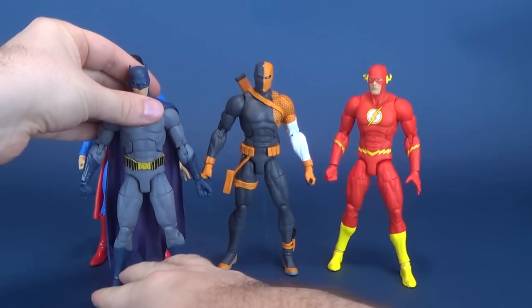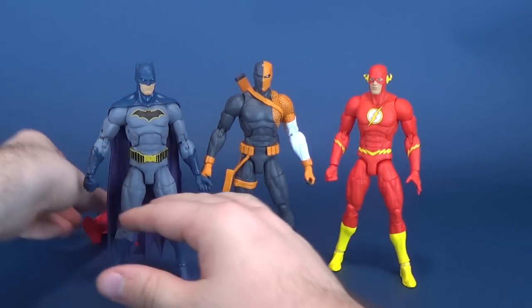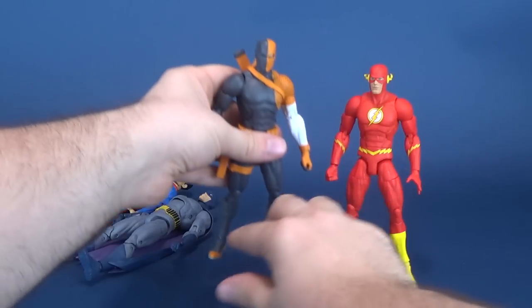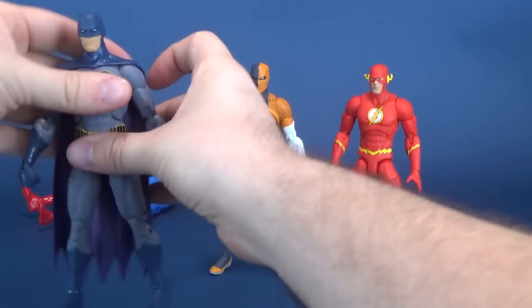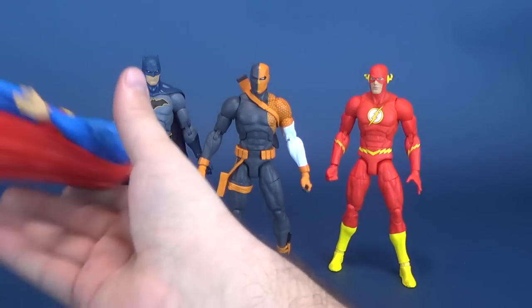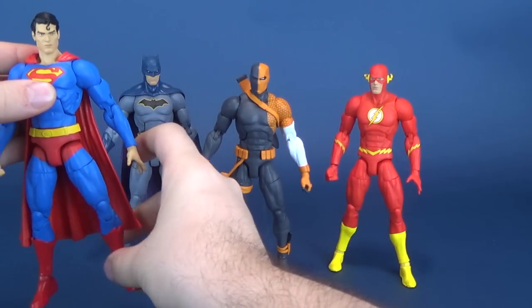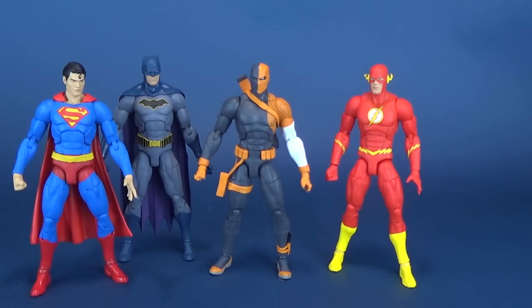And there he is next to Batman. There's what we've done so far. Reverse Flash is somewhere - don't worry. Anyways, the problems with ankles aside, you can see that all the figures roughly are standing the same height, same build roughly, same ongoing problems with ankles falling over. But that's what we've got so far.